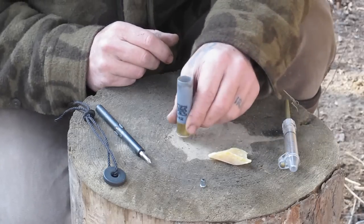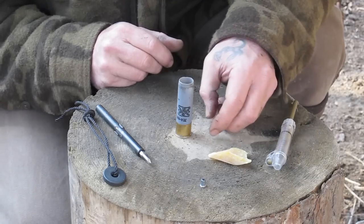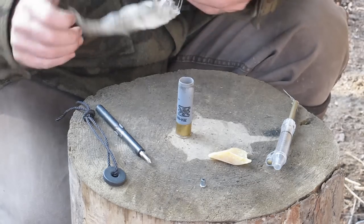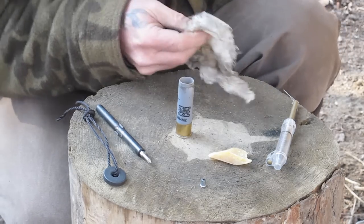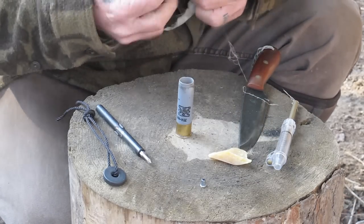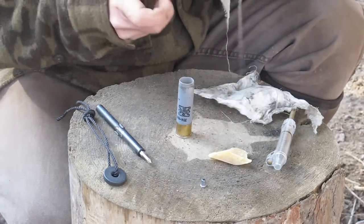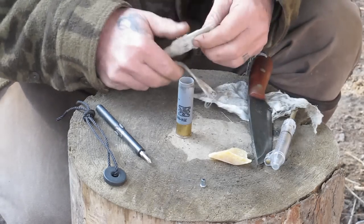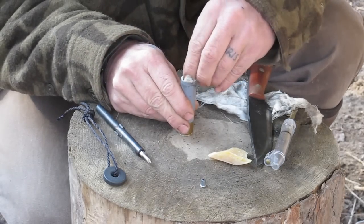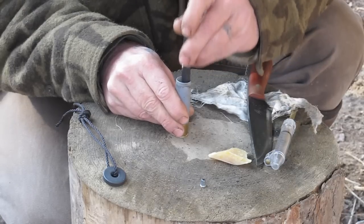Generally what you'll have in a shotgun shell is a shot cup that separates your powder from your load. What I'm going to use for that purpose is just a piece of wadding — a piece of this patch that I had yesterday. It doesn't have to be very big. I'm going to cut this one in half, fold it up into a square, nest it down inside, and pack it down tight on top of the powder.